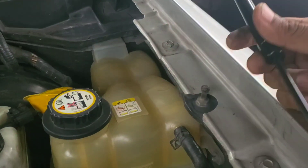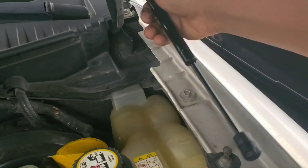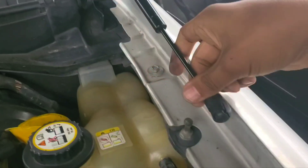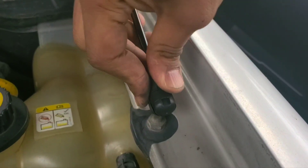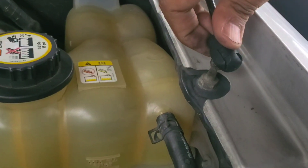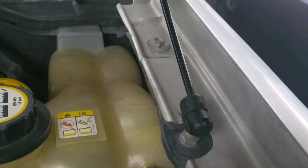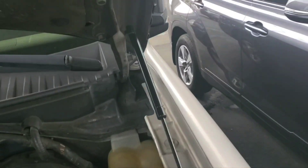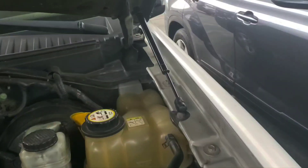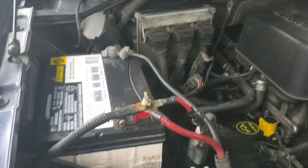Now we put in the new one — clip these on here, pushing down here. And that is secure, that is good. Now we do the other side, and that is good.